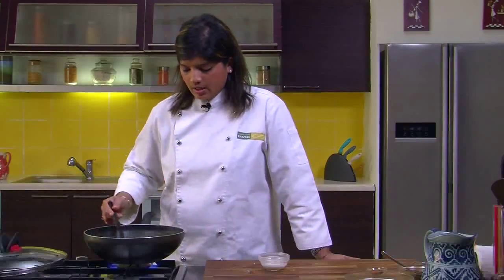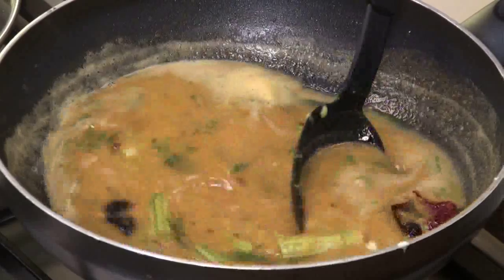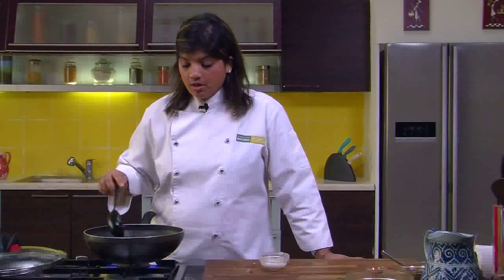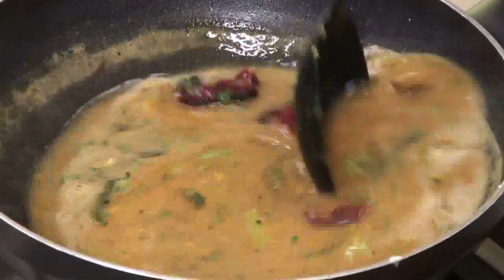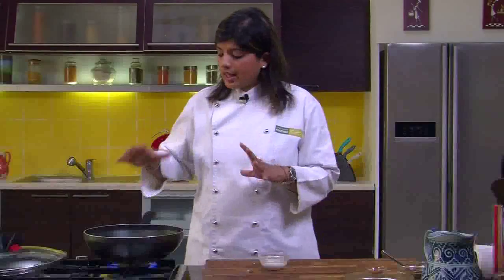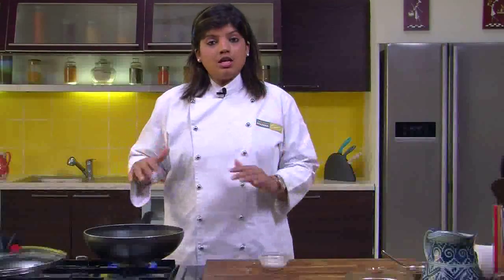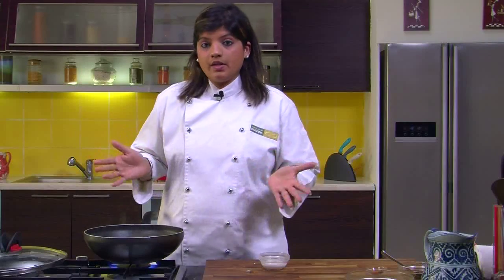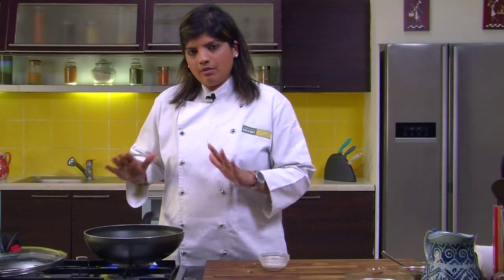The vegetable we have added is just the drumsticks, but pumpkin is another very essential ingredient in sambar. Apart from pumpkin, brinjal is also something that is added. As I have said, sambar has variations in the south itself — in Kerala they will have one recipe, in Tamil Nadu another. What I have tried to show is the basic sambar that you can make; there will be a lot of changes when you make it the traditional way.